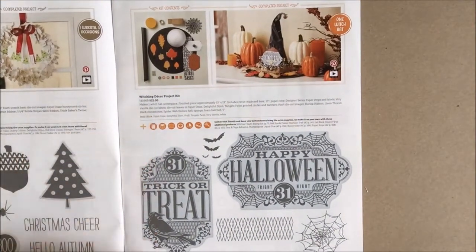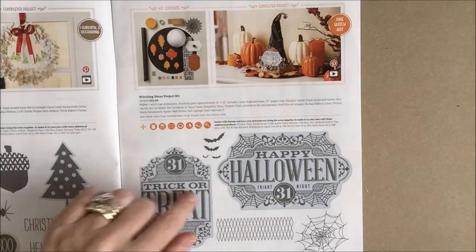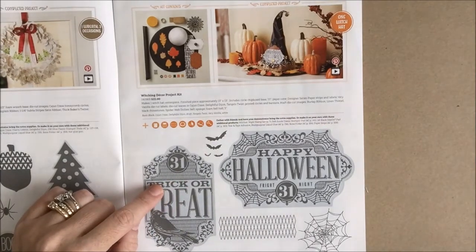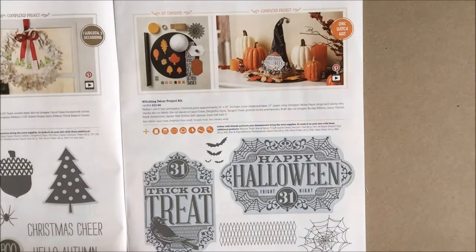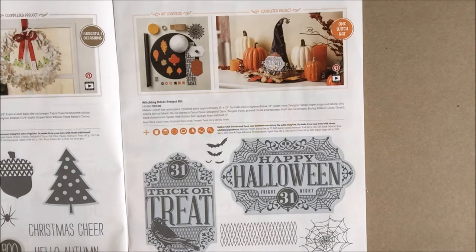The coordinating stamp set is shown below on page 7. It's called Witches Night and there are five photopolymer stamp sets. This set coordinates with not only the Witching Decor Project Kit at the top of the page, but also the Lots of Love Framelits Dies in the annual catalog on page 173.